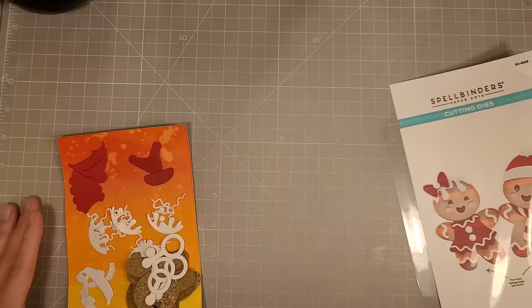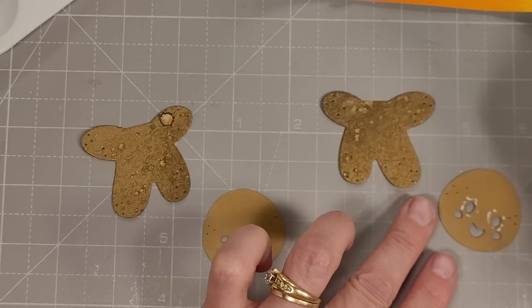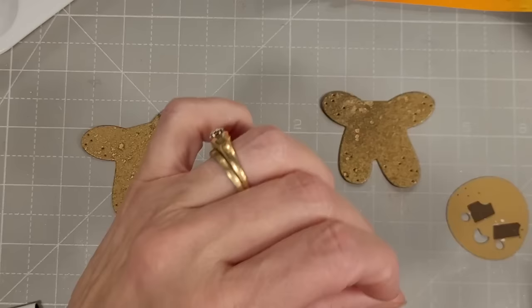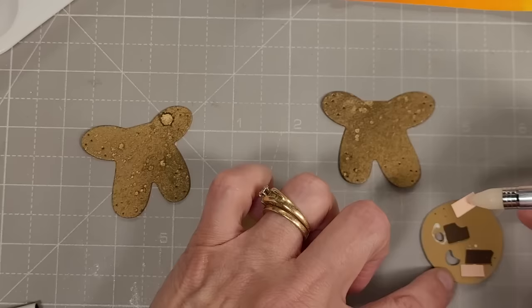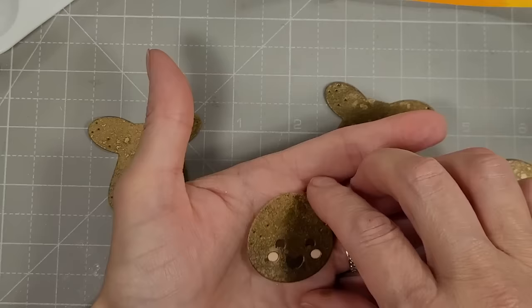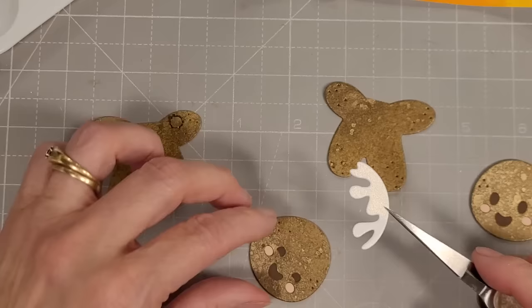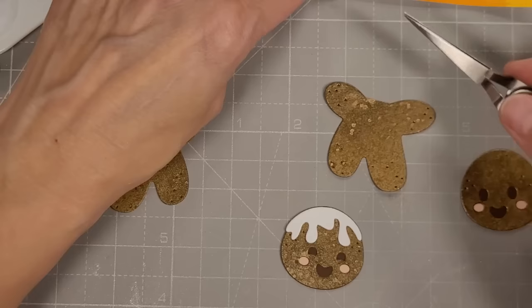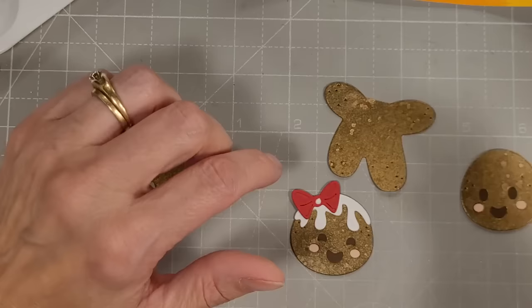On to card number three — we're going to use the Danson Gingerbread. I've cut out all of these pieces using various cardstocks spritzed with Distress Mica Stain. This is a dark craft color spritzed with Crooked Broomstick, and I've taken little scraps of solid color cardstock to back behind the eyes, mouth, and cheeks — dark brown for the mouth and eyes, and a light peachy pink for the cheeks. I've used some brushed white cardstock to cut out the drippy white frosting that's going to be the hair on the gingerbread, plus a cute little hair bow. There are lots of accessories for these gingerbreads.